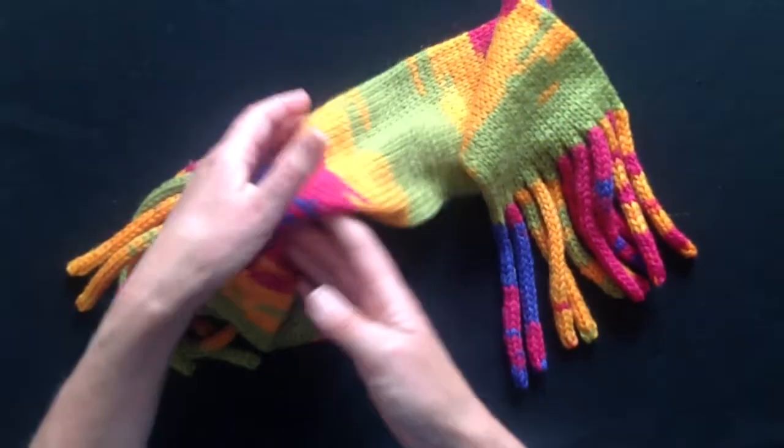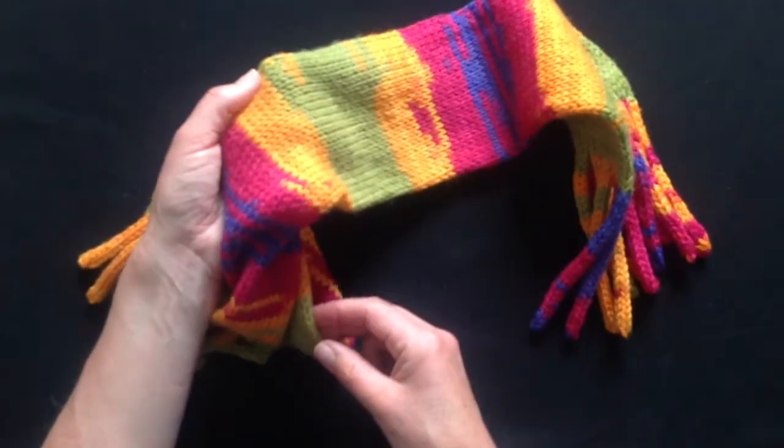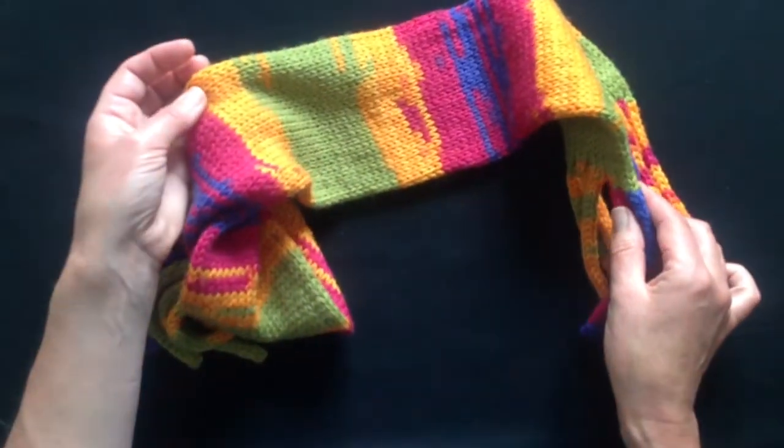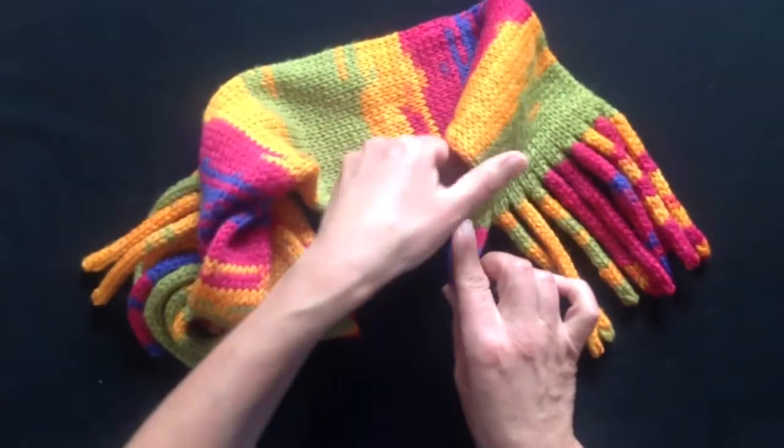Every now and again you might run out of yarn or wish to join in another colour. I'm going to show you an easy way to make a nice neat join and not need to come back and neaten them afterwards with a darning needle.